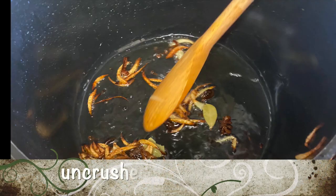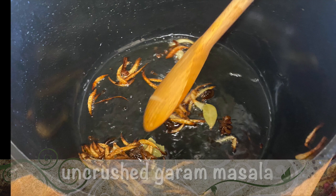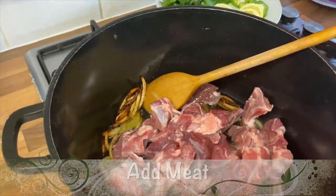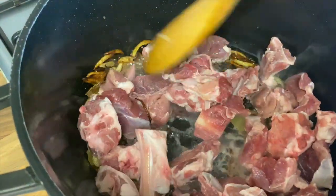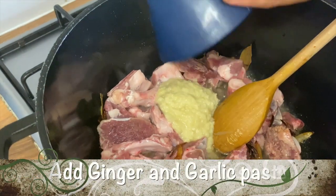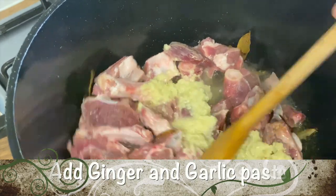As you can see, we've added the uncrushed garam masala which consists of cinnamon, black cardamom, cloves, whole black pepper and star anise. Now add the meat. To the meat, add the ginger and garlic paste and stir.